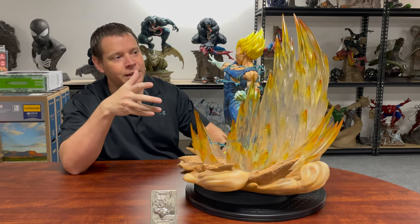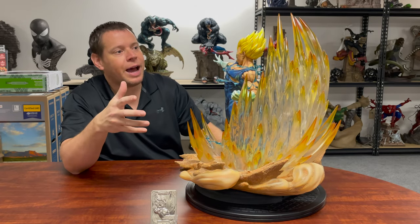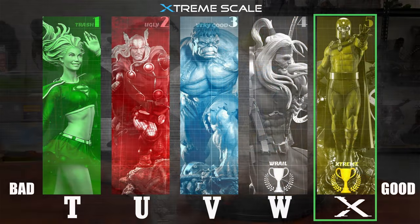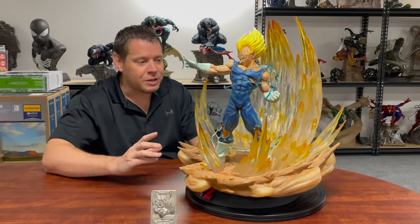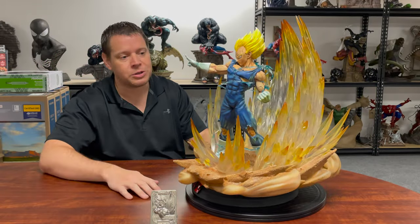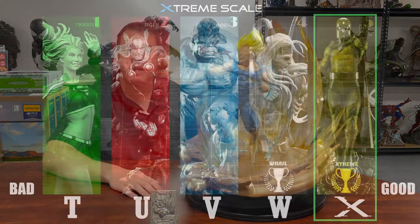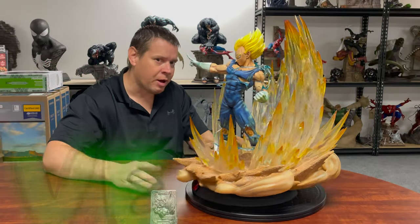The paint and sculpt are very impressive. There's not really a lot I would improve on the paint, so I have to give it a 5 out of 5. The sculpt follows a lot of the same lines — I love the sand base, the aura effects look great, the suit texture, the anatomy is spot on — it's a 5 out of 5 on the sculpt as well.